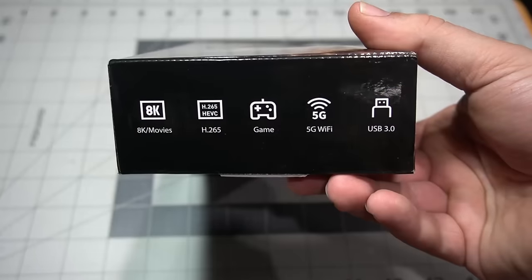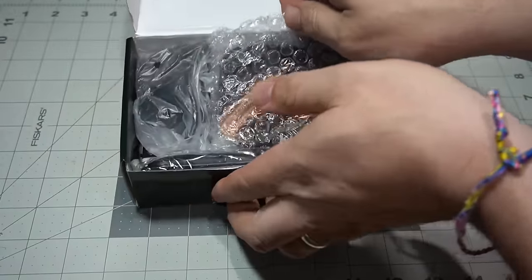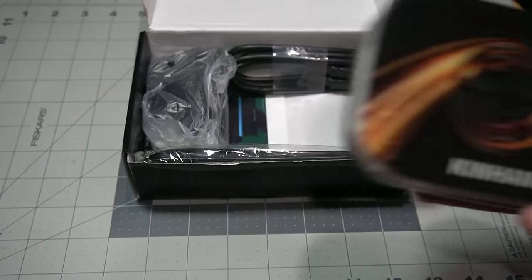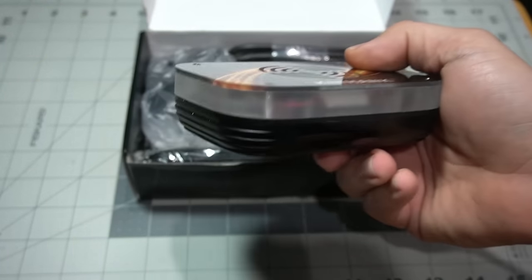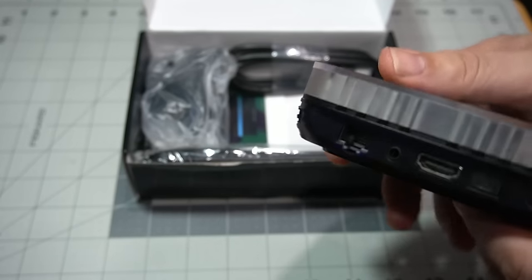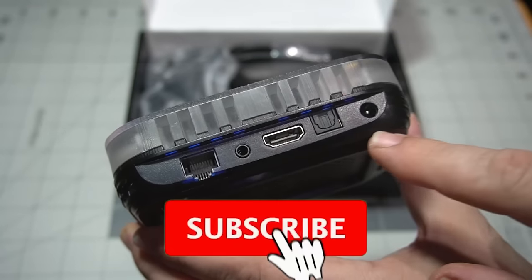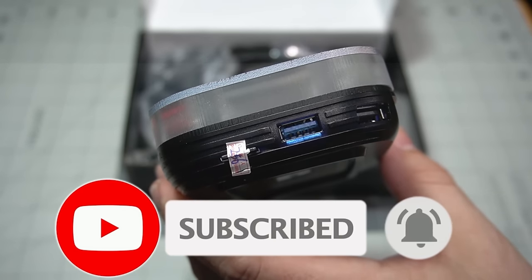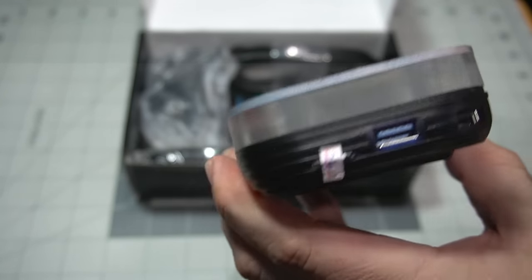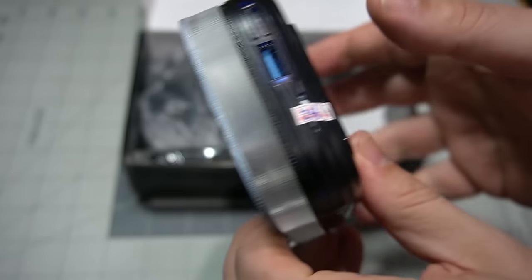Got another emulator device — this is a Super Console X3 Plus and it boasts over 114,000 games. These devices are far from perfect, but this one might be an option for some people. It doubles as a TV device where you can watch various shows, and it runs Android 9.0.